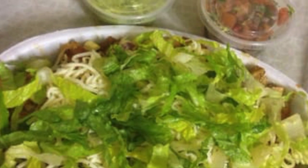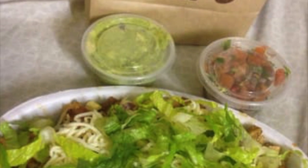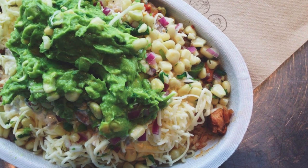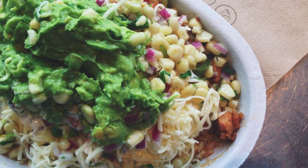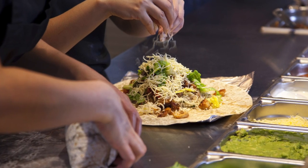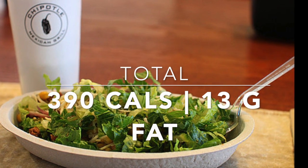And then of course, because we are keeping it under 400, the last thing I do is top it with just romaine lettuce. I know it kind of sucks not having any sour cream, cheese, or guacamole — any of that good stuff — but if you are trying to keep your calories down and keep the taste up high, this is the go-to bowl. Altogether this brings my burrito bowl to a total of 390 calories and 13 grams of fat.